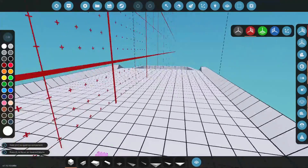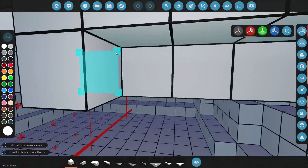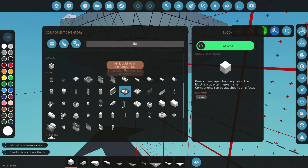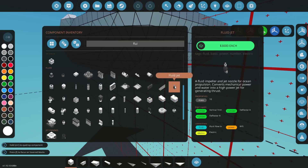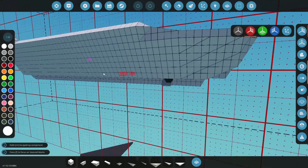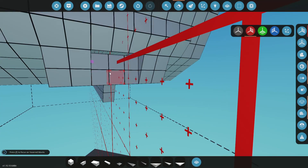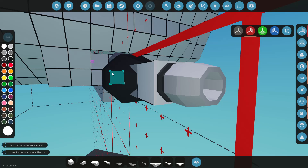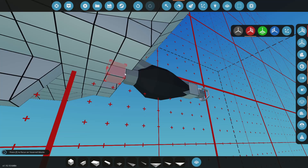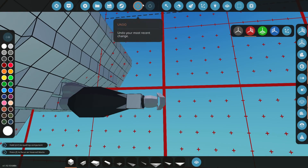To do hydrofoil we first need some speed, so we need to add a motor. We're going to use the fluid jet — this will get us the speed needed to get up on foils. We want this somewhere back here, preferably in line with the bottom of the boat. The bottom section is the water input.